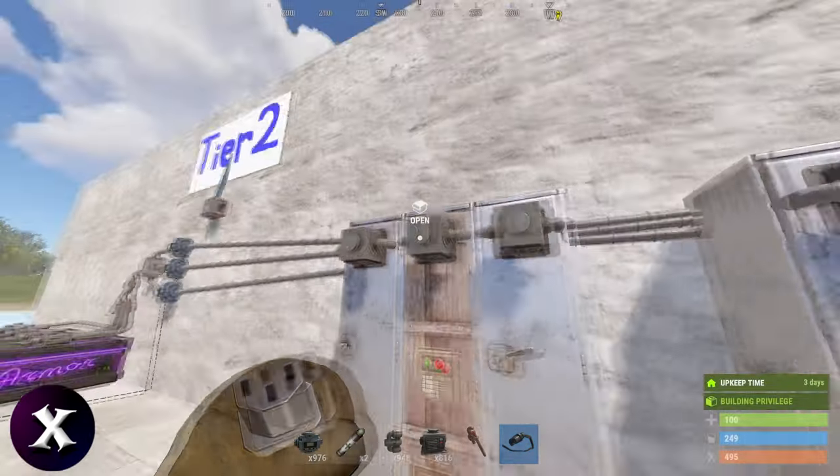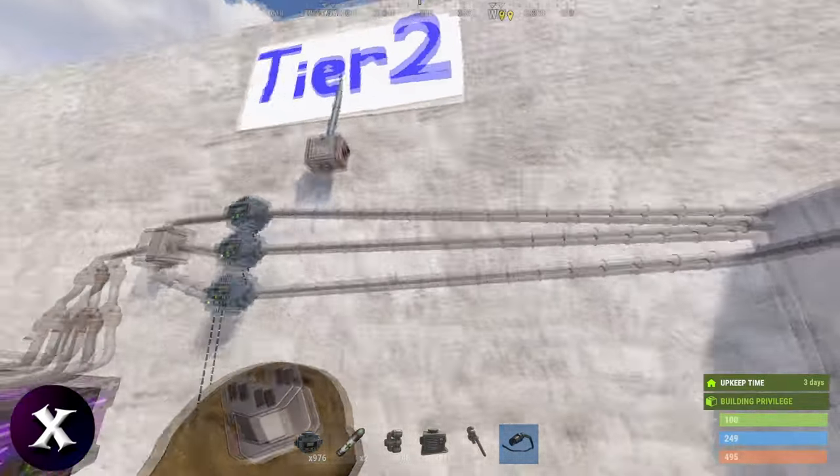And we can set up a third one for our heavy armor. Set our maximums, and we just need to add more power and pass it through. Now it's filling all the kits. You can daisy chain these, or if you want, you can put a splitter after the conveyor.